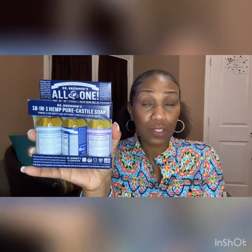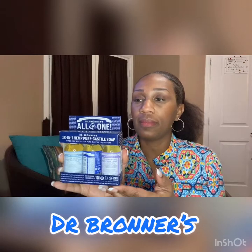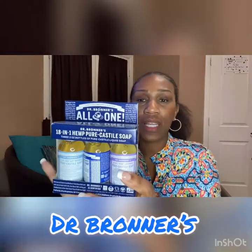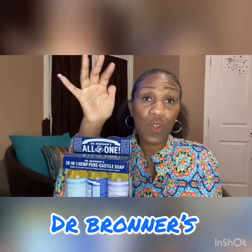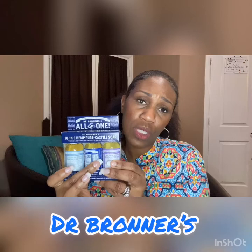Next on the list is Dr. Bronner's All-in-One. Have you guys tried anything by Dr. Bronner's? This has become my absolute favorite body wash. This is a three-pack and I got it from TJ Maxx. In my shower, I have a very large one of the hemp and peppermint. In this three-pack is the hemp and peppermint, the hemp and lavender, and the no fragrance one. I wanted my friends to have the opportunity to try all three and decide which one was their favorite. But the peppermint and hemp is absolutely my favorite.